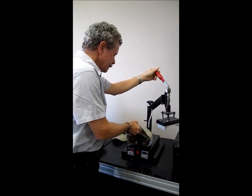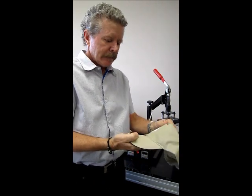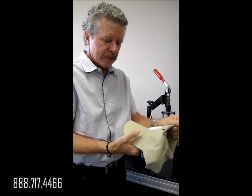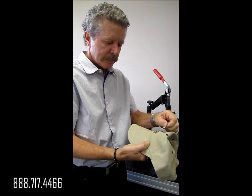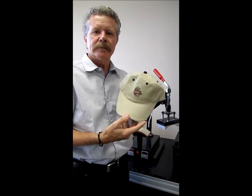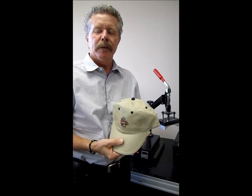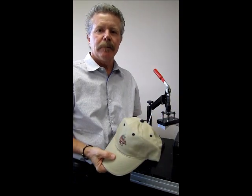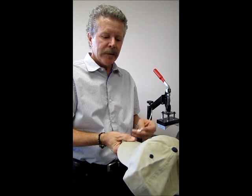There we are. So we have it in position. We're waiting our five seconds and we peel. Look at that! Now how easy is this? I can take and do a hat with a laser printer and a heat press and I can pop out a lot of these in an hour. Fast, simple, easy. This happens to have five different colors in it.